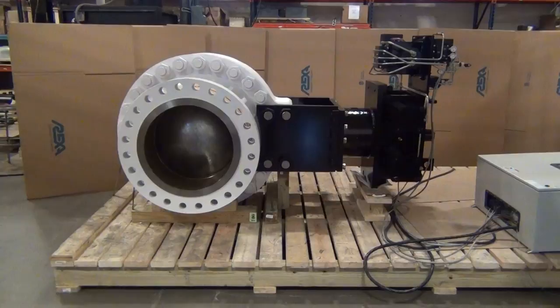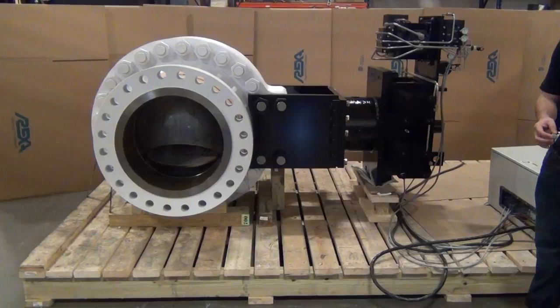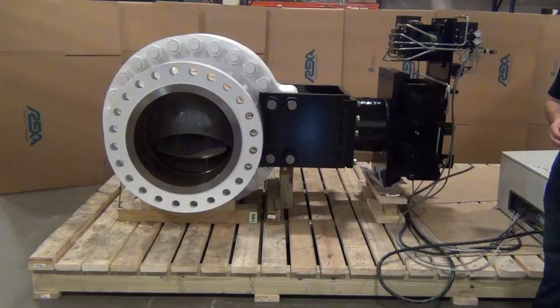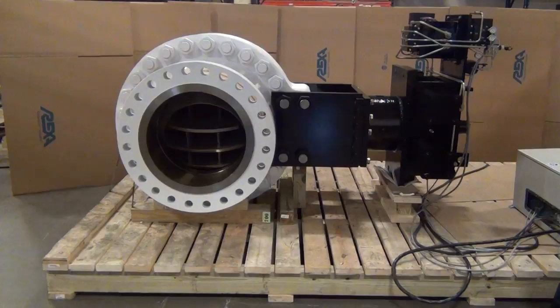I have here my simulation of the customer's signal — 4-20 milliamp — and I will move the valve. That's beautiful.